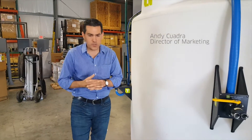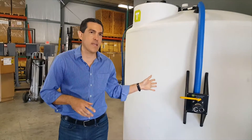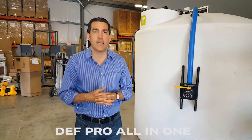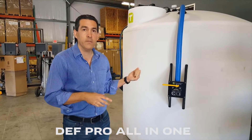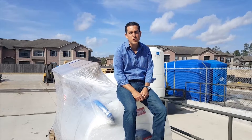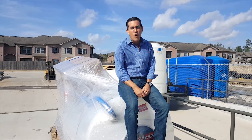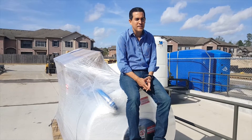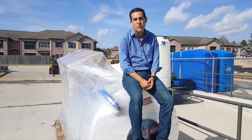Good morning guys. It wasn't too long ago before these tanks started revolutionizing the industry. These are the only one-tank systems — this is one of them, and this is another one: an 800-gallon vertical tank. These systems have been used in so many applications in the DEF industry.